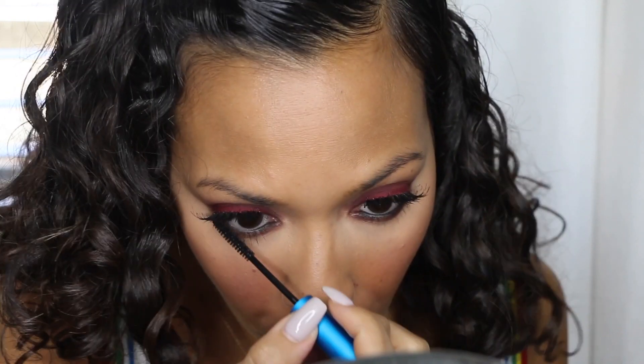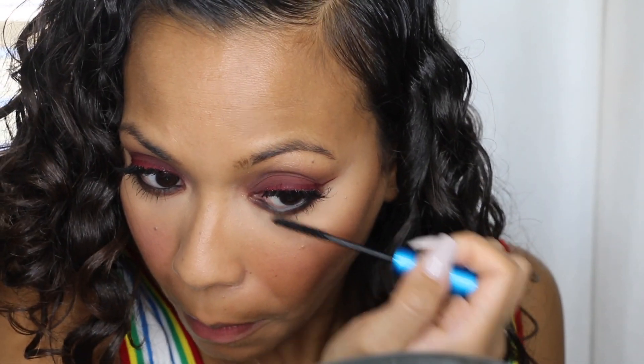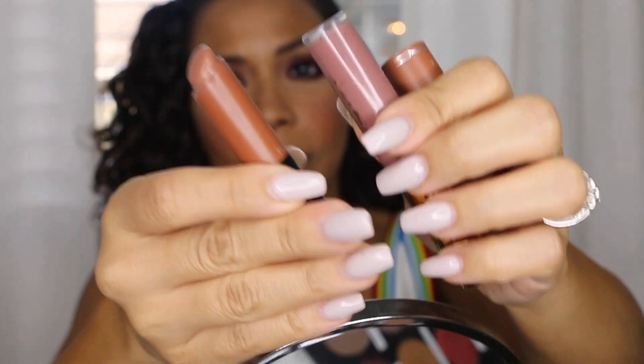I'm going in with MAC Extended Play Lash black mascara because it has a smaller brush that lets me really get my lower lashes nice and defined without being clumpy. For lips I'm using Well Bred Brown by MAC — my go-to everyday lipstick — paired with the Tarte Double Tap lip gloss, which is more of a pinky nude color. Brown mixed with nude is perfect for me. I always do a lighter lip when I do a bolder eye to balance them out.